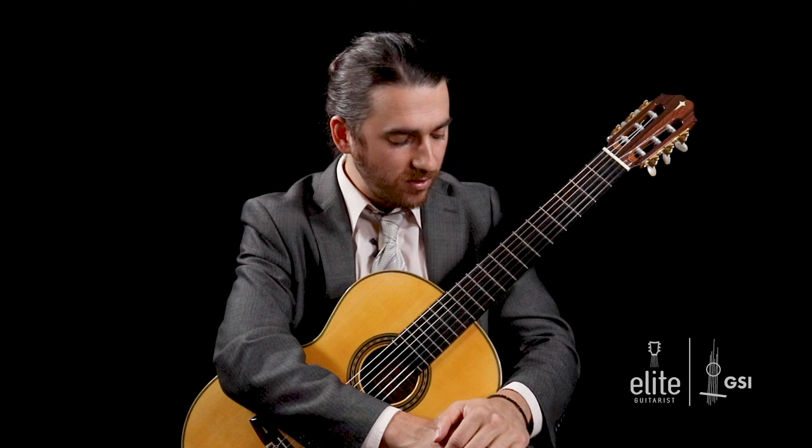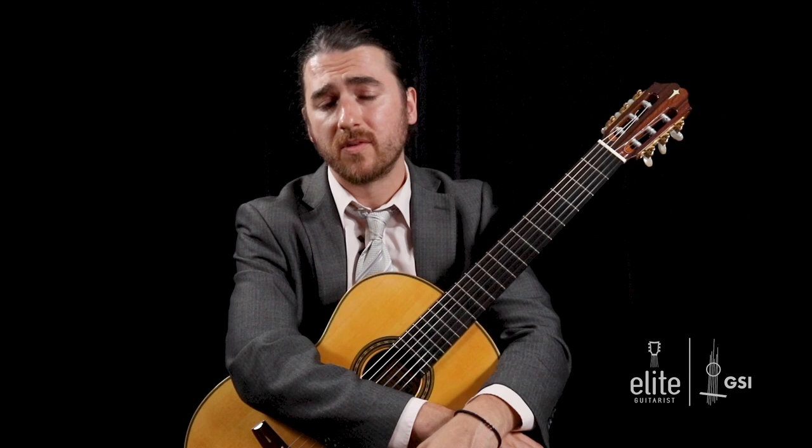The traditional catalog number for this Scarlatti Sonata is L352, but you'll also see it sometimes listed as K11, and the original key for this keyboard sonata is C minor. Segovia has transcribed and arranged it for guitar in the key of E minor.